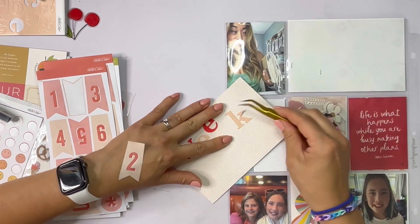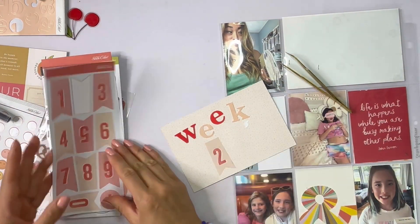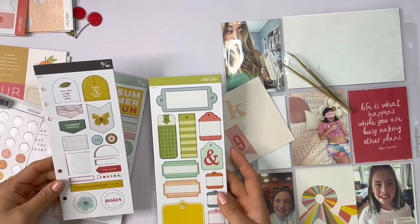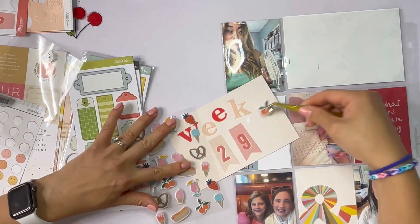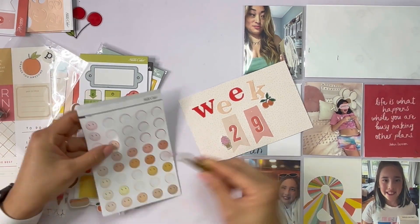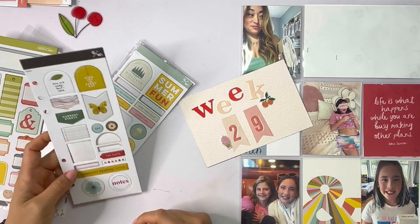I'm using the reds and then this sort of blush pink — that's sort of my color scheme. You can see I tore the pocket card paper when I moved the K, so I'm gonna have to cover that up. These banner numbers are pretty interesting. In hindsight I think I would have maybe trimmed them so that they were regular rectangles. They look like they're meant to be used as sort of a pennant — there are tiny little holes in the tops so you could potentially string them together.